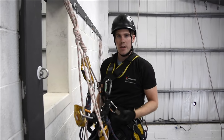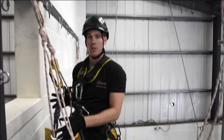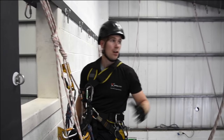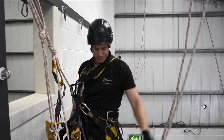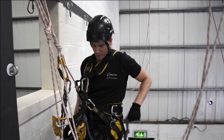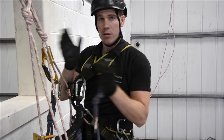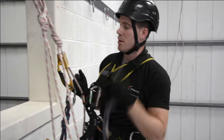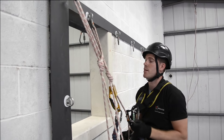So passing a re-belay in ascent mode — we just need to get our kit from this side of the ropes and this anchor point across to our new lines on the other side of the rope. In order to do that we obviously need an extra connection. Always clip something on before we unclip something. So if we can, we want to ideally clip our cow's tail into the anchor points.